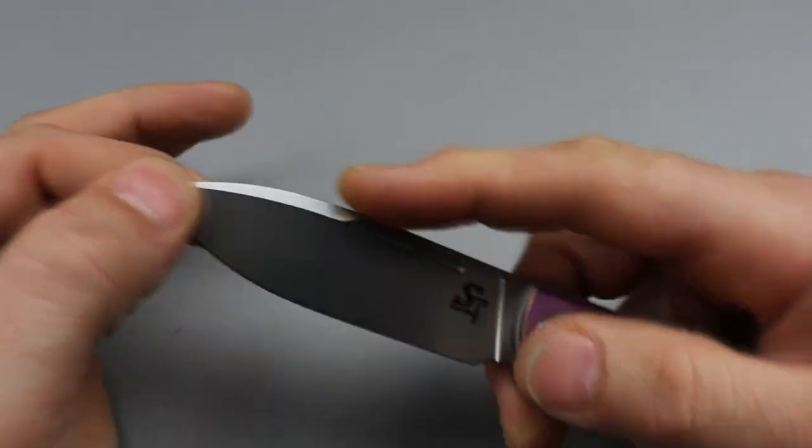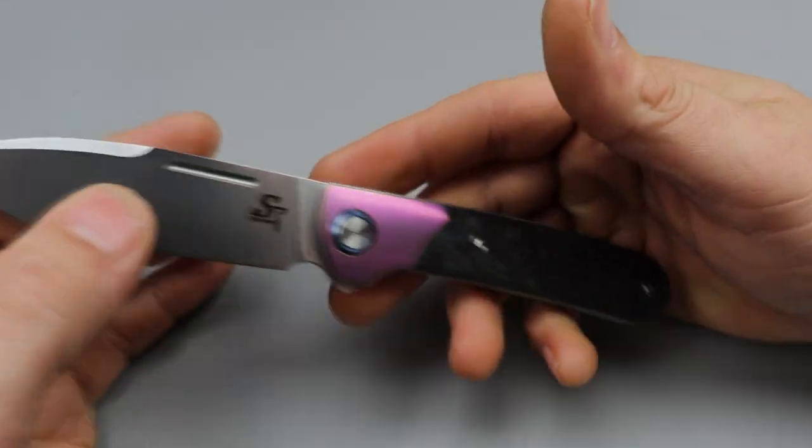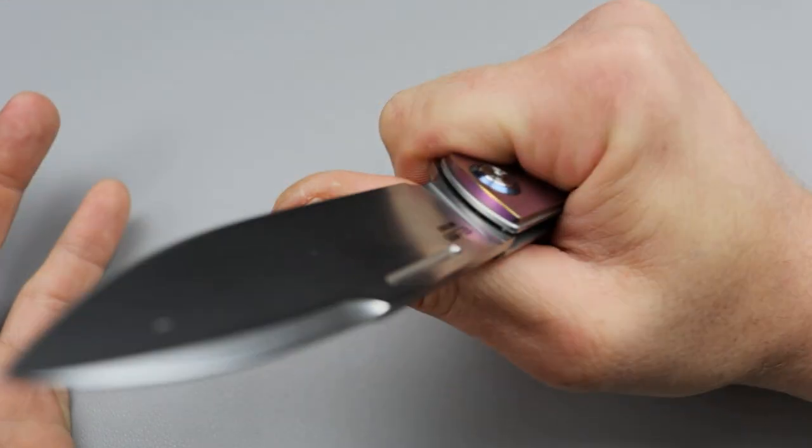The blade is a spear point with really thin, nice geometry. The tip is nice — it's going to be great for utility cutting and slicing.